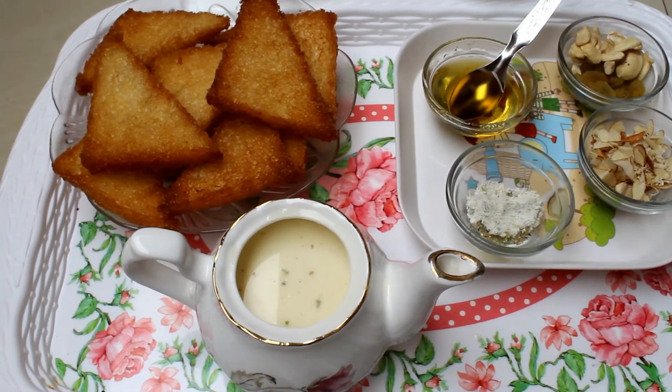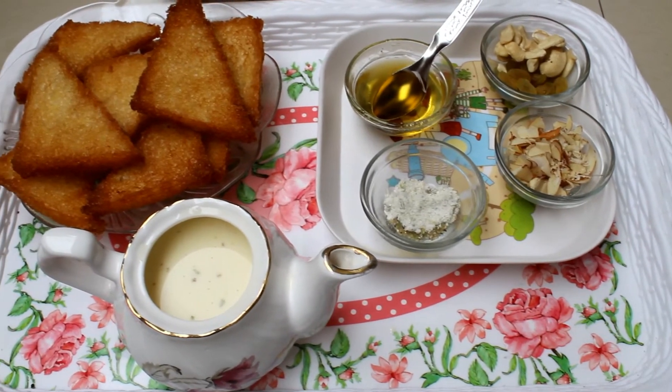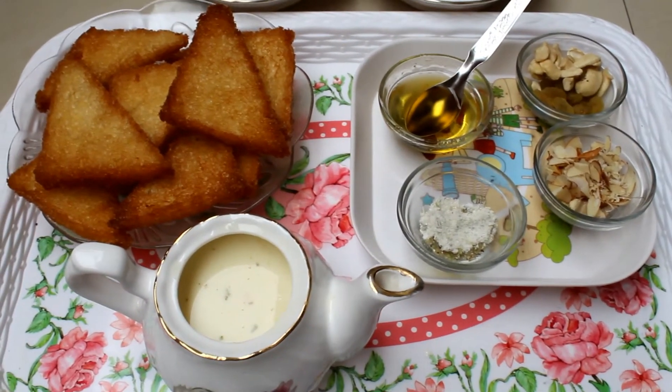You can see that I have kept the bread slices ready along with the milk, cardamom powder, ghee, and for toppings I have used badam, dry grapes, and cashew.